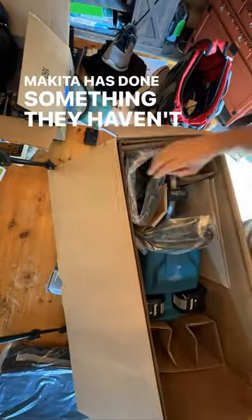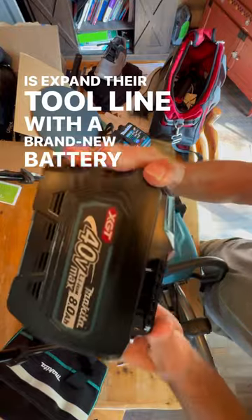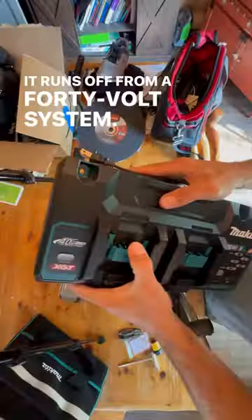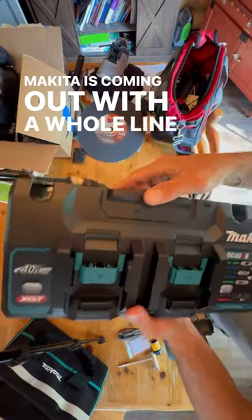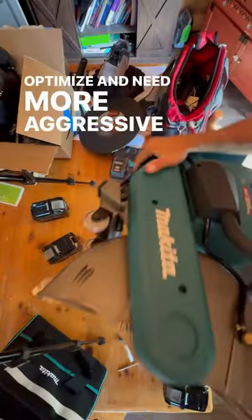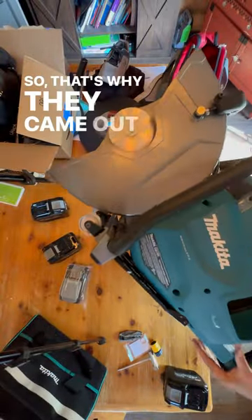Makita has done something they haven't done in years — expand their tool line with a brand new battery platform. It runs off a 40 volt system. Makita is coming out with a whole line of tools designed to optimize and need more aggressive power, so that's why they came out with a new battery platform to supply that need.